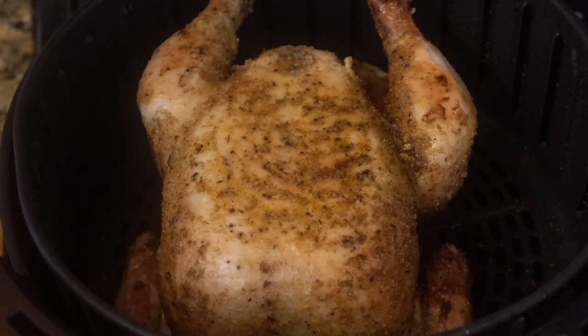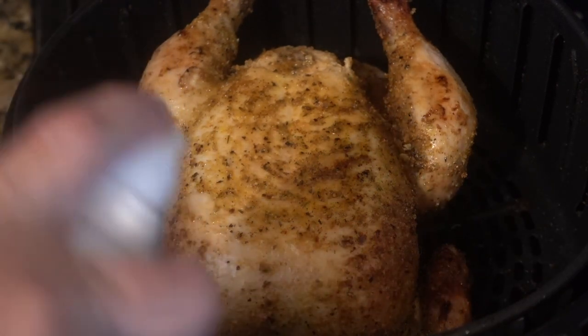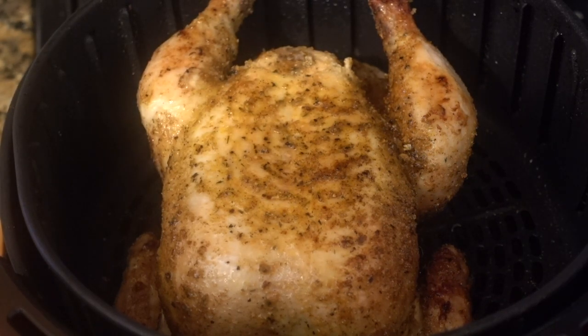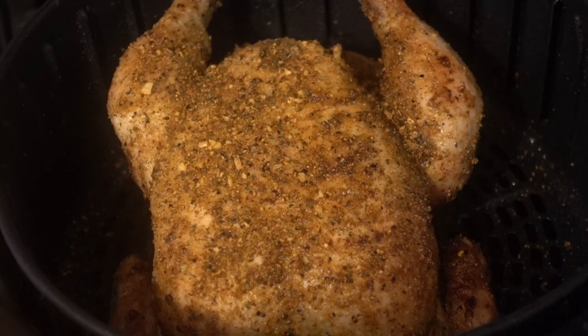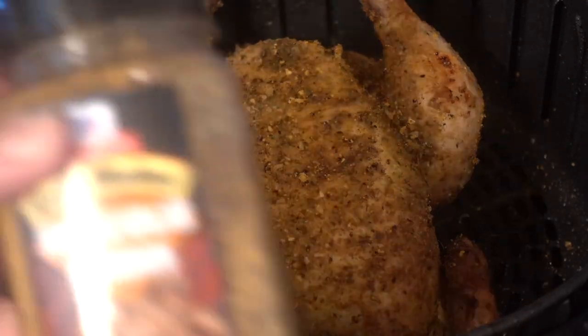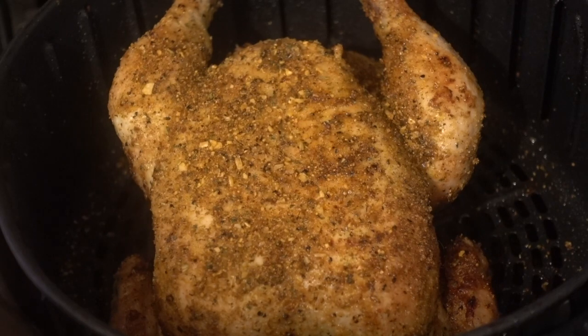I flipped the bird over. I'm going to hit it with some olive oil spray and it's going back into the air fryer for about 30 minutes, then I'll check it with the thermometer. I also added a little bit more seasoning on top because my daughter really likes this brown sugar rub. I sprayed it again and now it's going into the air fryer.